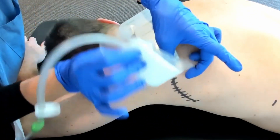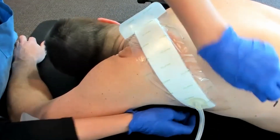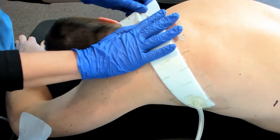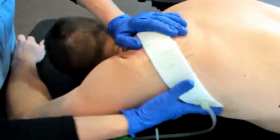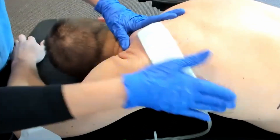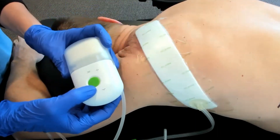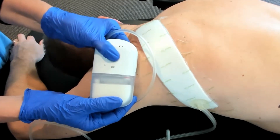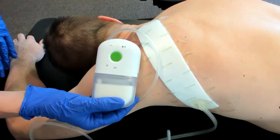Once you have it on, I always like to give it a little bit of love — really press it down nicely. Obviously you're going to want the patient's skin nice and dry before you put this on. Then you start the pump by pushing this button and holding it for two seconds. You can hear it, and it'll give you those little flashes — it'll flash twice once it achieves its seal, so you know it's working.